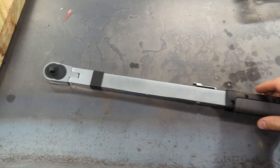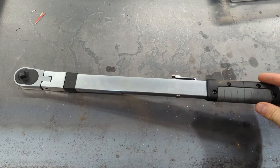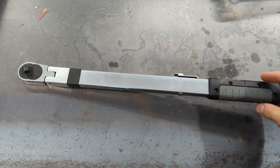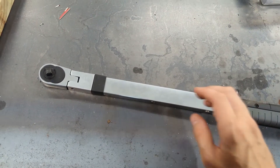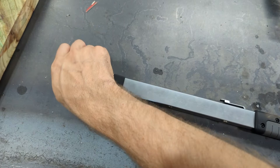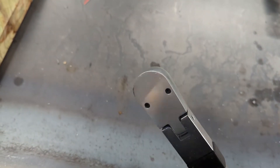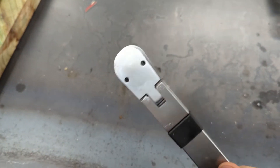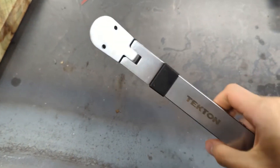Hey folks, so yesterday I worked on a brake job. I was using my Tecton torque wrench to torque some caliper bolts and just all of a sudden this happened — no ratcheting mechanism anymore. And you can hear it — I'm assuming that's the pawl in there floating around. That was really surprising.